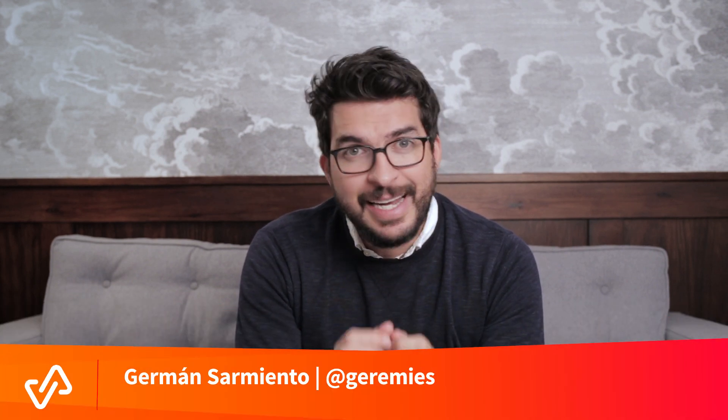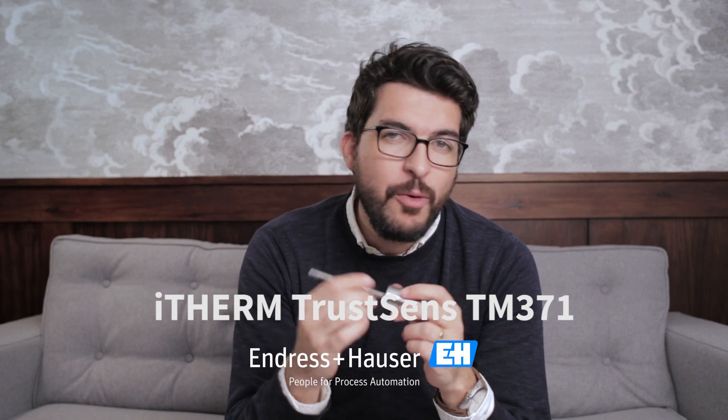Hello Visaya, Germán here, and I know that the day you are looking forward to has arrived. What I have here is the brand new self-calibrating temperature sensor from Endress+Hauser.